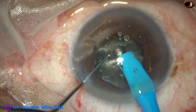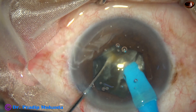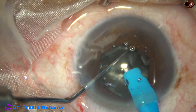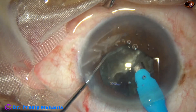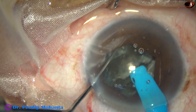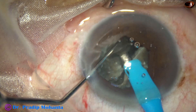Each hemi-nucleus is then chopped from within. The chopper is a modified Sinskey hook known as the Mohanta chopper — slightly thicker and a little longer than a Sinskey hook. After chopping both hemi-nuclei, I have four free nuclear fragments.